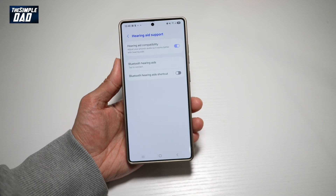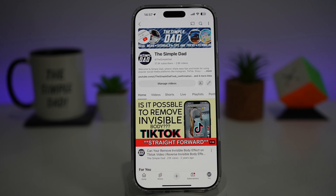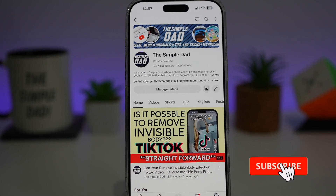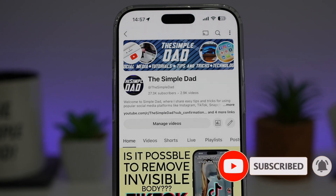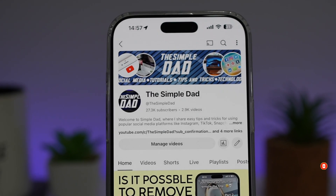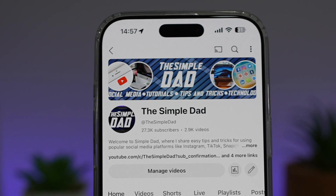So there you go, guys. That is how to turn on the hearing aid support on your Samsung S25 Ultra. If you're new on the channel and you want to find out more about your iPhone, your Android phone, or any other social media apps, then don't forget to subscribe to this channel to become a part of the Simple Dad community. Hit the like button if you find this video useful.